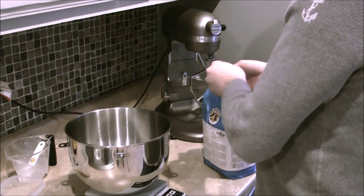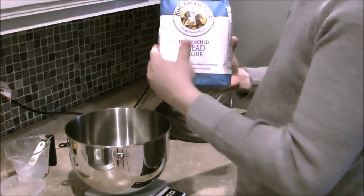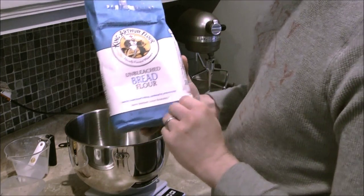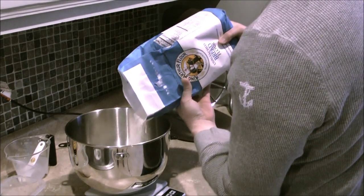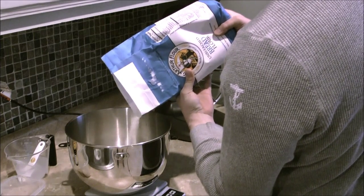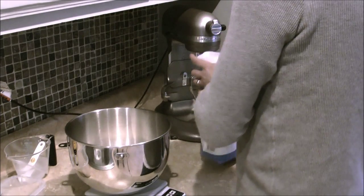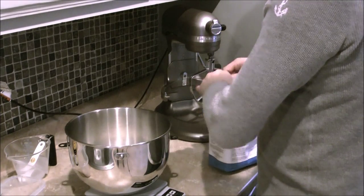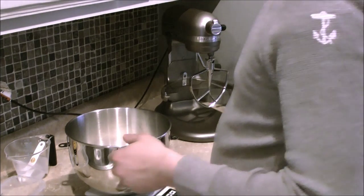I'm going to zero out the scale. I'm going to use one pound of flour — King Arthur bread flour for my pizza. One pound for 10.2 ounces of water — about 64% hydration percentage. That should be pretty good.